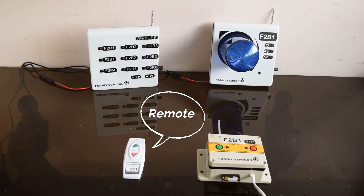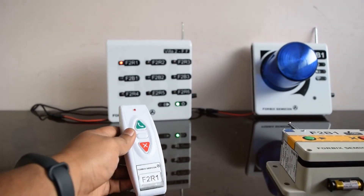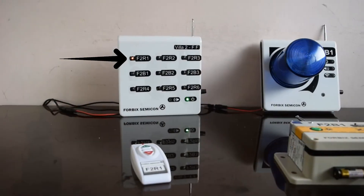This is a simple lightweight battery-run remote control. Pressing the call button shows the corresponding remote number on the indicator receiver.